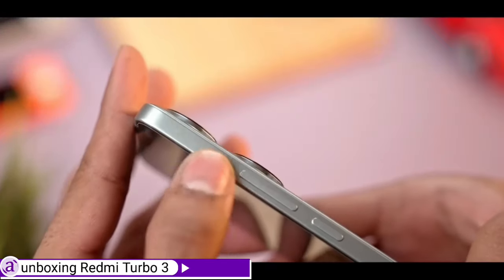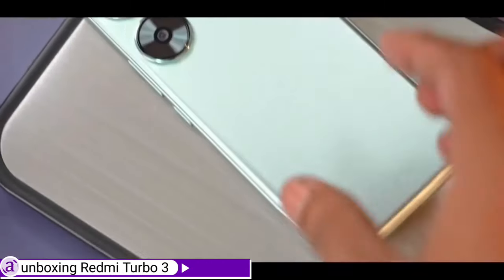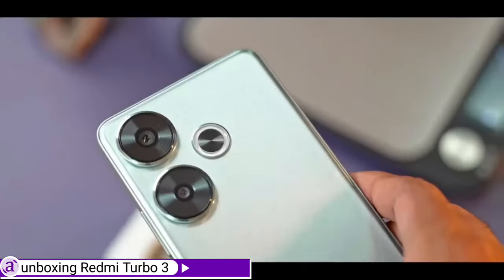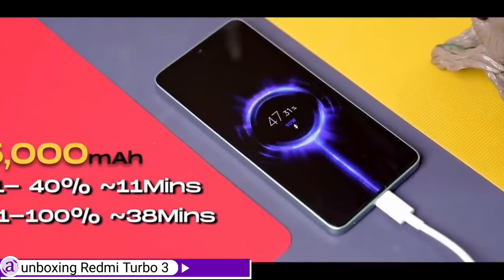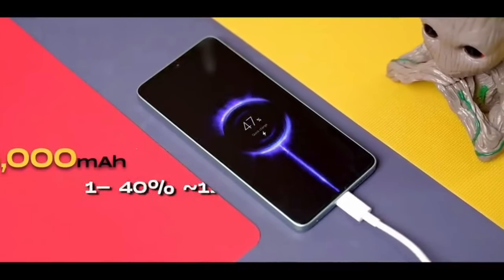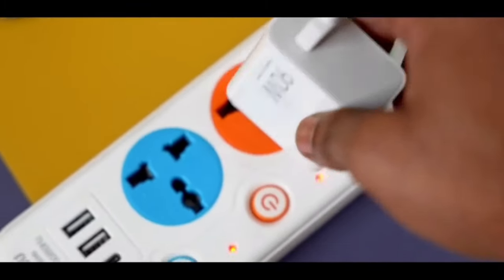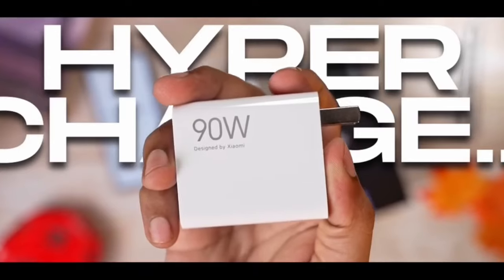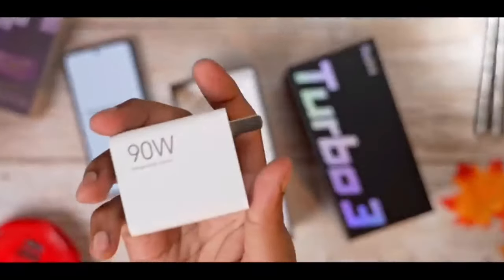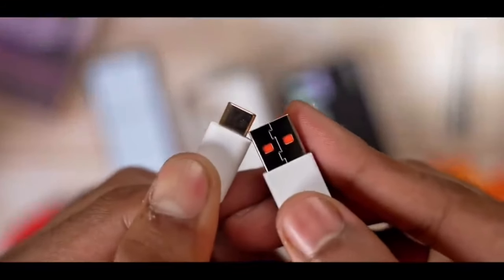First impression — in spite of shipping with a huge 5000mAh battery, the Turbo 3 seems to be very light. The box contains an ultra-fast 90-watt charger brick with an orange Type-A to Type-C USB cable, which charges the Turbo 3 to 40% in 11 minutes and 100% in 38 minutes. This is an impressive feat, especially from a phone in this category whose competitors struggle to ship with a 60-watt charger.